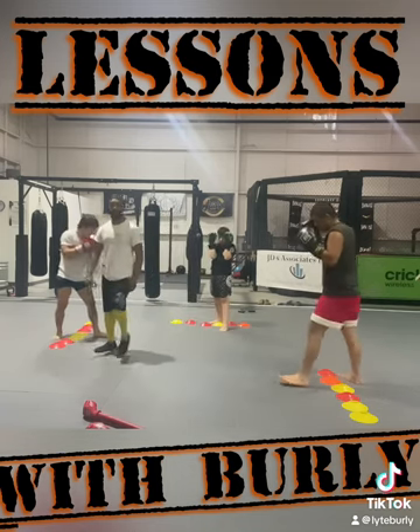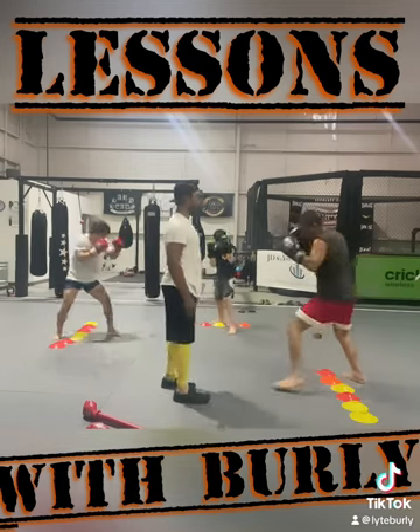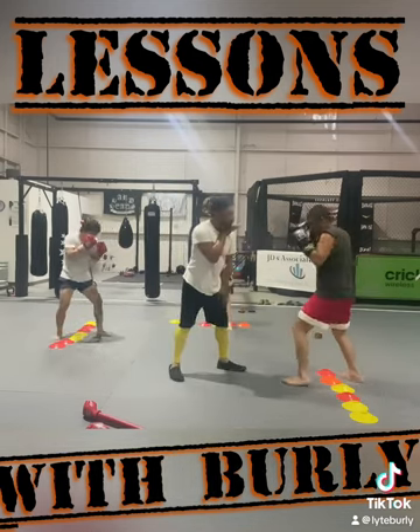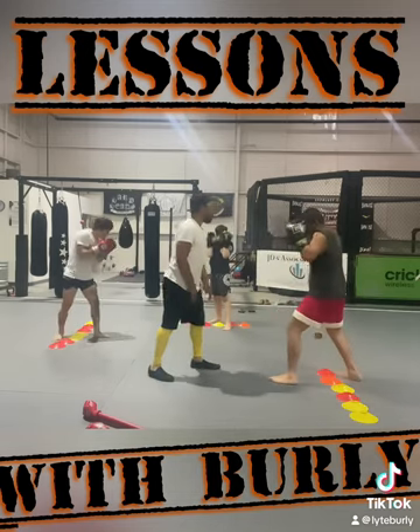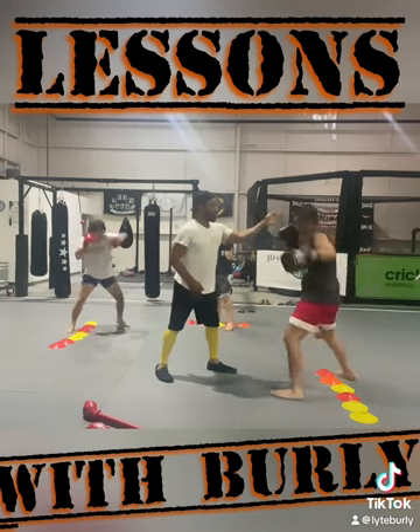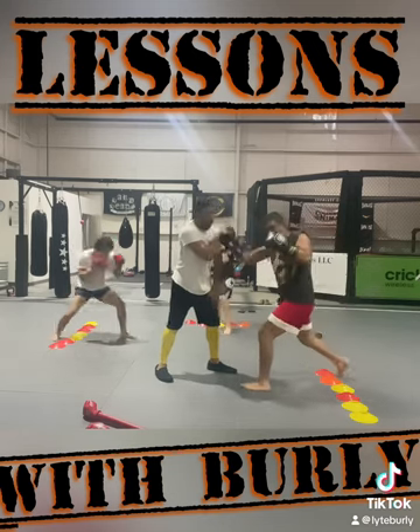This is the drill. Step and jab, step in, right hand, step off, left hook, step in, uppercut. Step and jab, step in, right hand, step off, left hook, step in, rear uppercut. Nice.